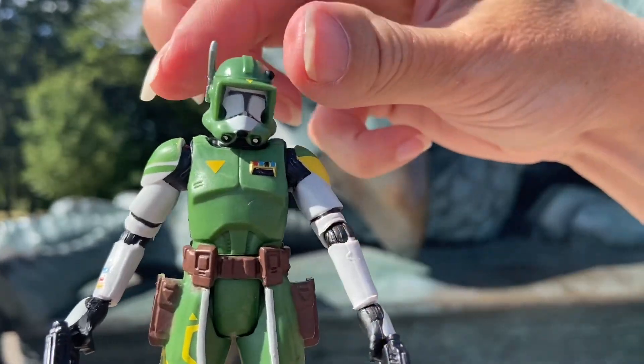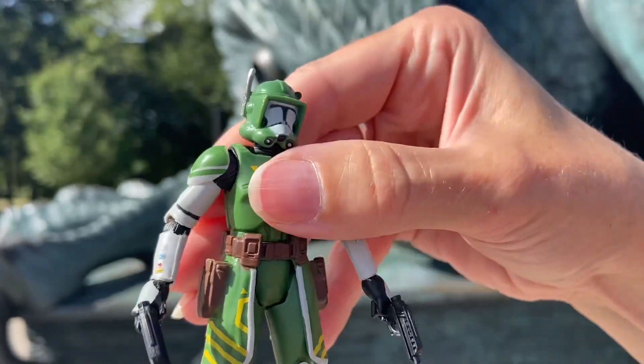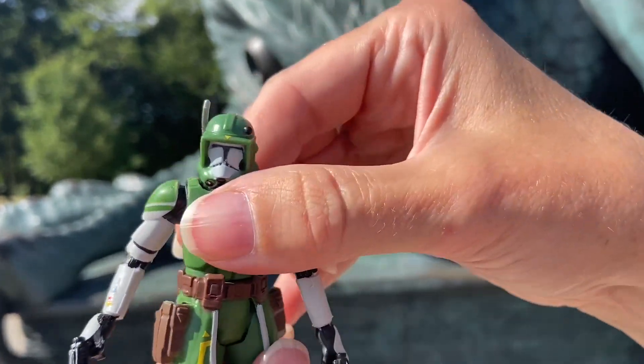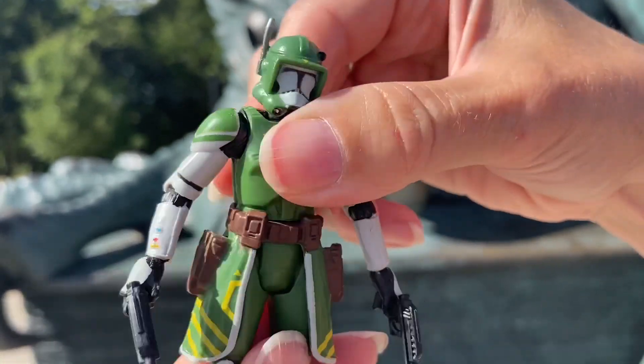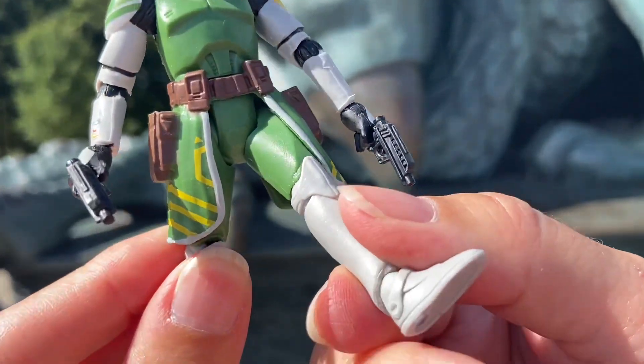Here he is with his articulation. If you collect clone troopers you know what it's all about — what Hasbro offers is standardized articulation. We're showing this for the articulation fans if you want to pose him, do the crunch, all that stuff.